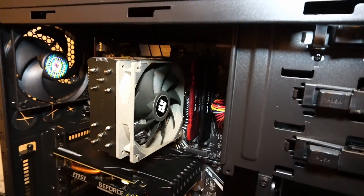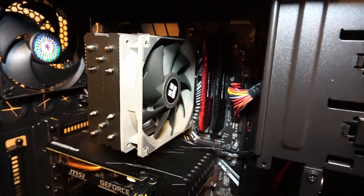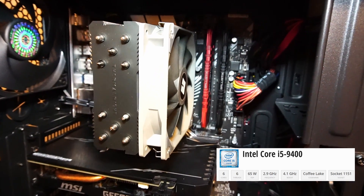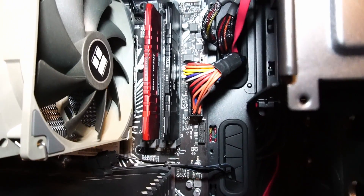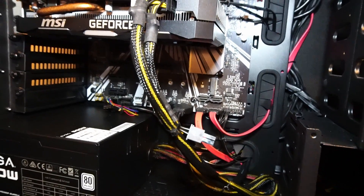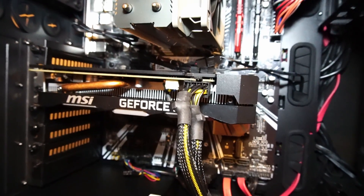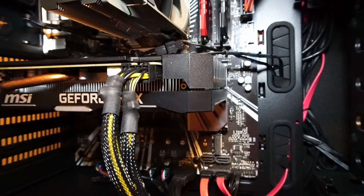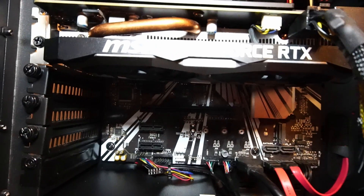Taking a look inside the case, underneath this Thermalright Assassin King 120 SE CPU cooler, there is an Intel Core i5-9400 CPU with six cores and six threads. Beside that, we have 16 gigabytes of Crucial Ballistix 3000MHz RAM, fitted onto this ATX-sized motherboard, which is an Asus Prime Z390-P. And for the graphics card, we have an MSI Ventus OC RTX 2060 with six gigabytes of GDDR6 memory.